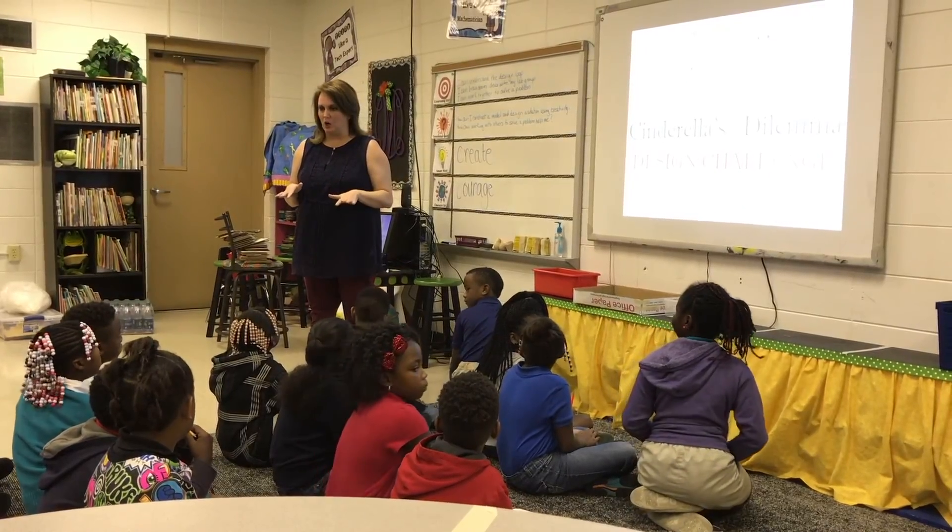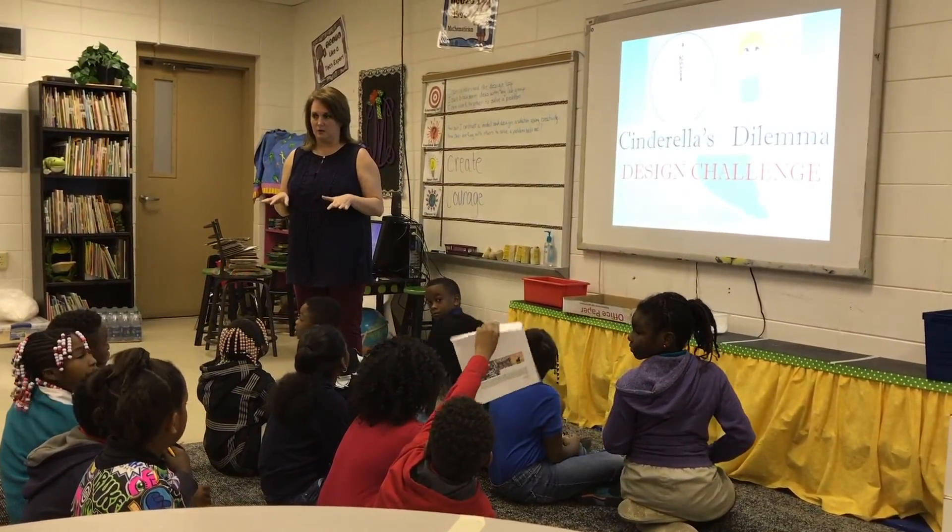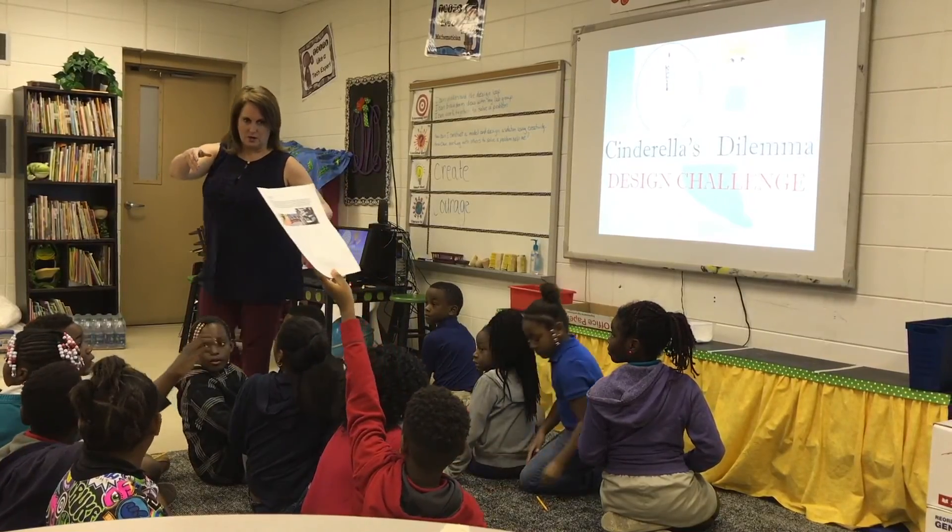First of all, did anybody go home and do any research on their own? If you did, raise it up. Thank you, Connor.